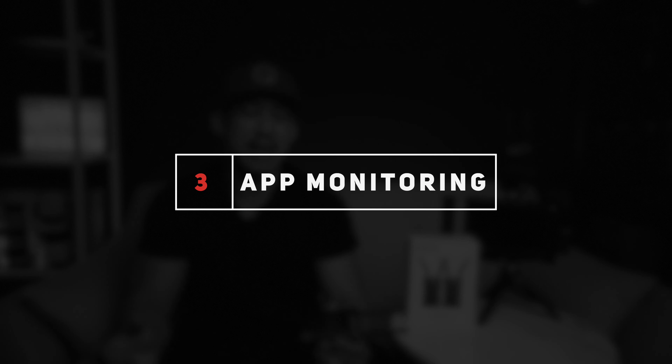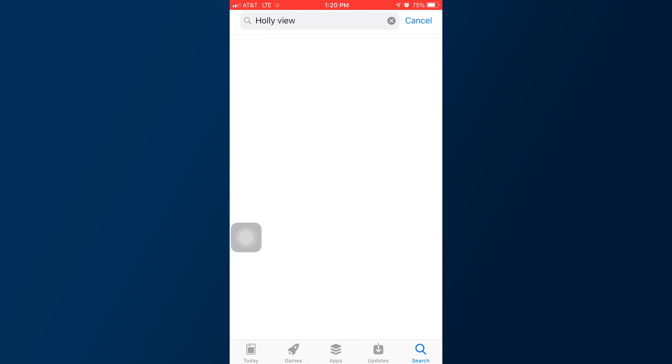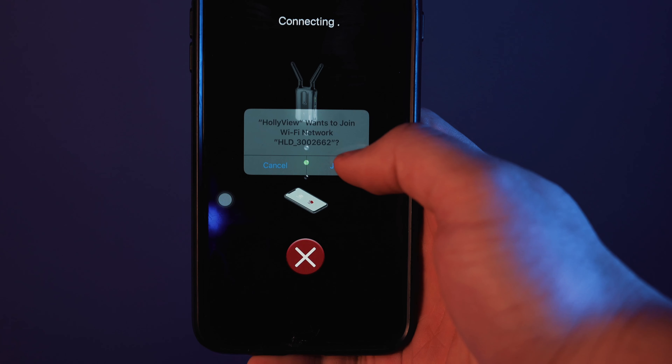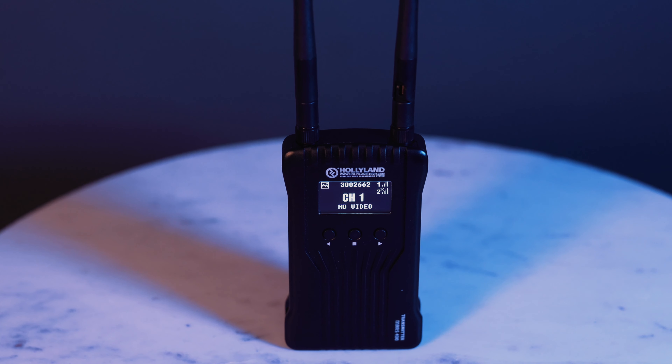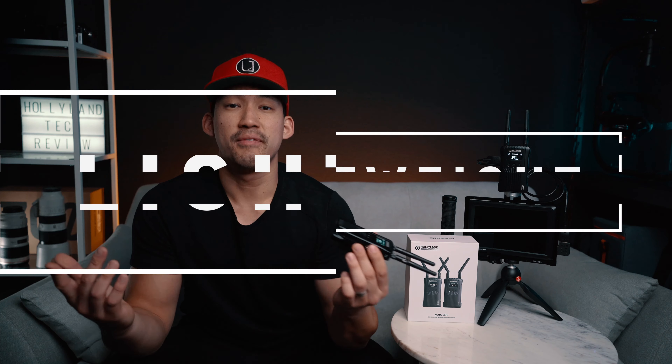Number three, it has app monitoring for iOS and Android. This is perfect to add an additional monitor for someone on set to view, or if you don't have an external monitor, you can use your iPhone or iPad — you can add up to four devices. Download the app from the App Store called Holly View, scan the QR code on the bottom, and it's connected. Number four, it has the OLED display screen — great for viewing channels, battery life, video format, and more. Number five, it's portable and lightweight at 165 grams — super compact and relatively light.